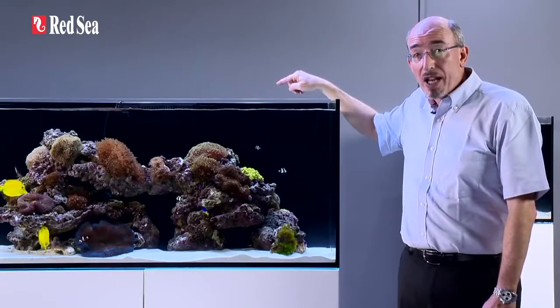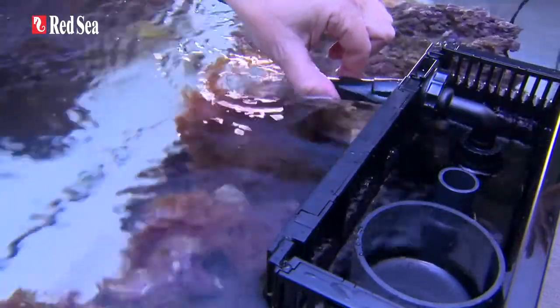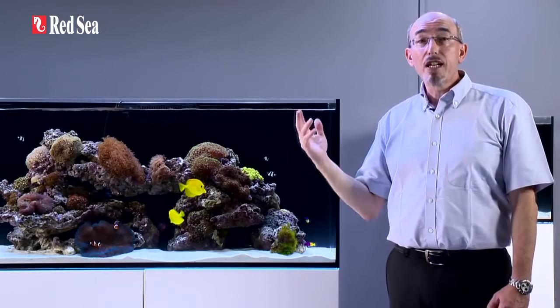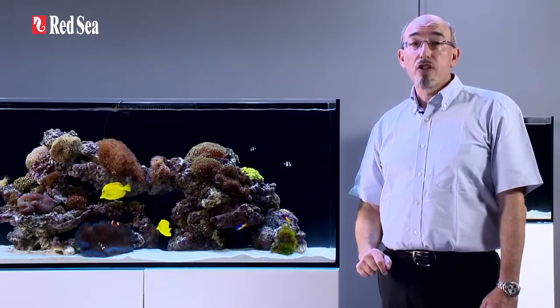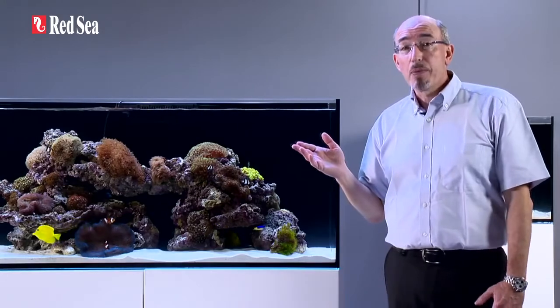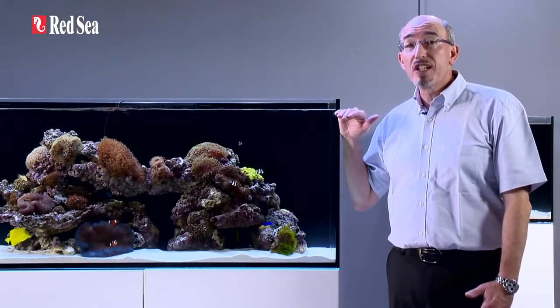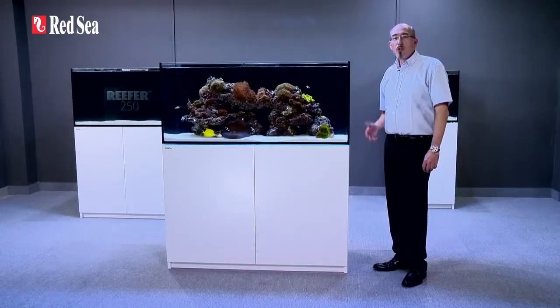The sump return outlet nozzle is fully adjustable and is also easily removable for maintenance. To keep the system quiet, we use a regulated flow main downpipe alongside a secondary bypass overflow, which has an unrestricted flow to the sump. The intake of the bypass is also set below the water level in the tank, so there will always be positive surface skimming.